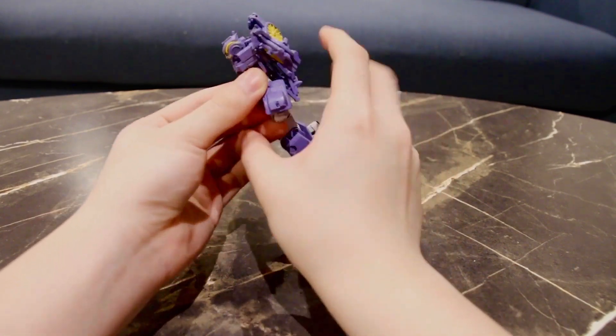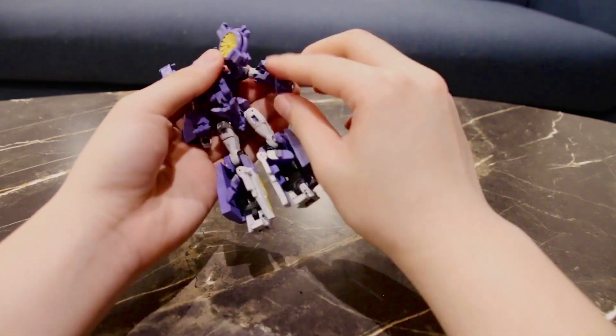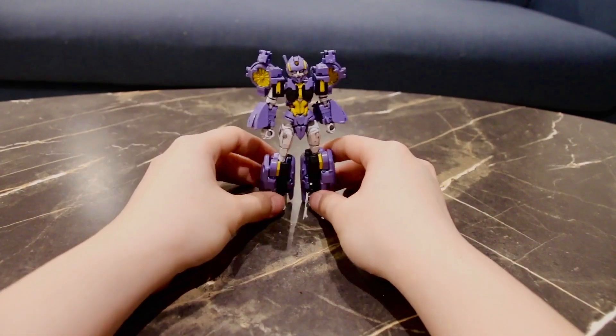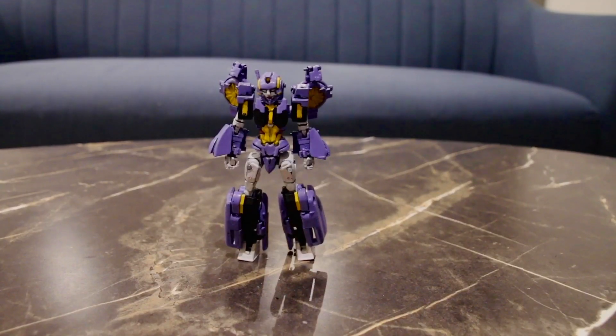Do that for the other side as well, and you can see me sort of fiddling with her and straightening her up — and there you have More Than Meets The Eye Nautica in her robot mode. I've adjusted the camera and put it down to her level.